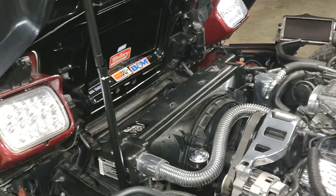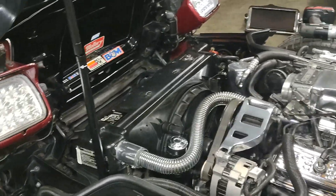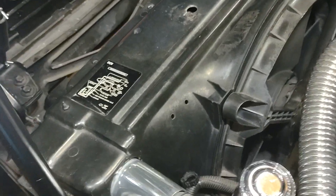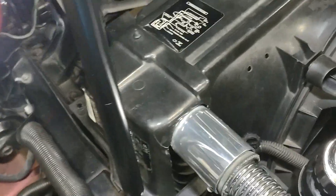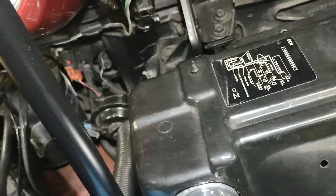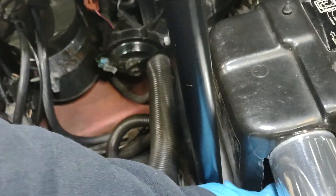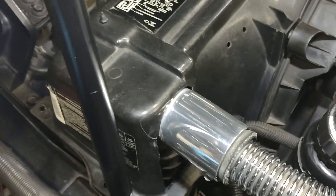We're getting ready to pull this radiator out and do a coolant flush on this '89 Corvette. I want to point out a few things I've done that make it a whole lot easier. Taking this shroud cover off here — I modified it down here. I took a tool and cut this out when I had it apart one other time, cut right there. There's a piece that goes across here.